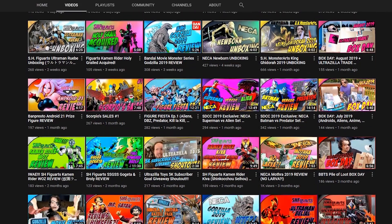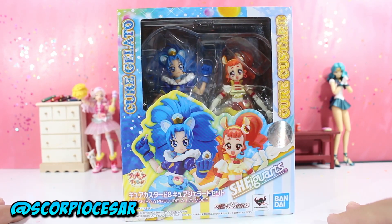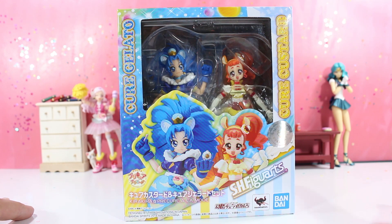Thanks for tuning in, check out the channel for favorite videos and reviews. Like, maybe subscribe. Hit the bell, otherwise YouTube won't notify you when I upload anymore. Anyway, so today we're going to Precure, and I hope you guys like the background that I did. I'm still working on that.